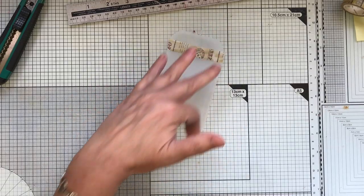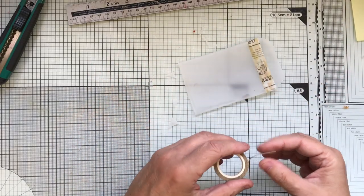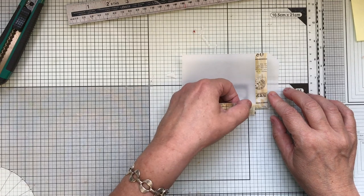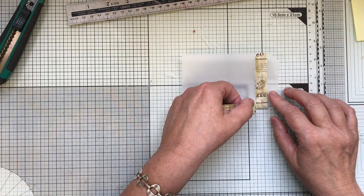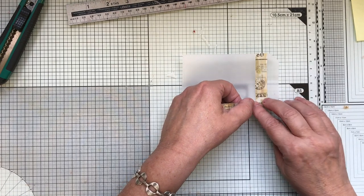Anything like this I tend to stitch — I'm trying to show you just in case you haven't got a sewing machine — but I'm going to make sure that lines up there.